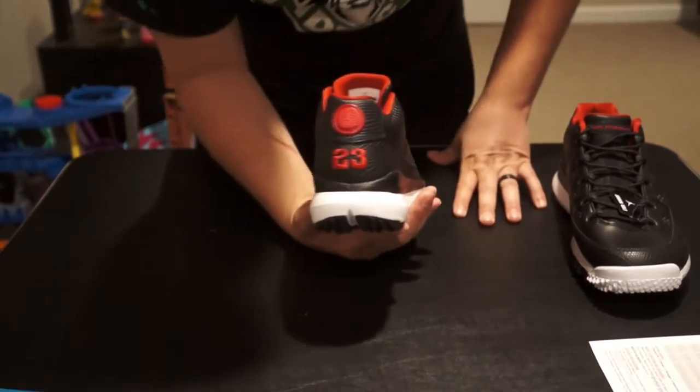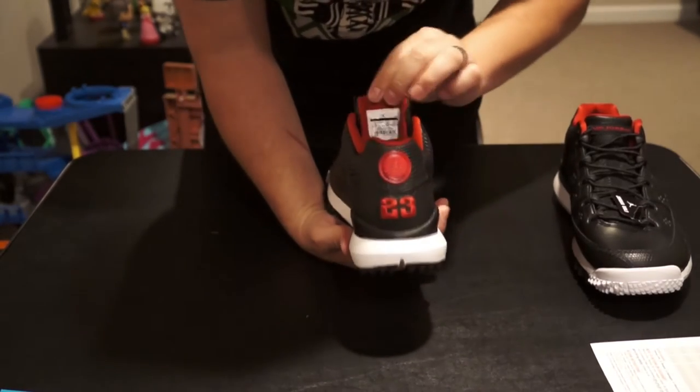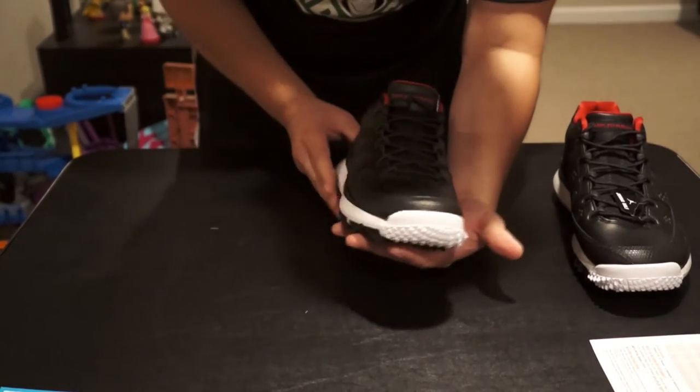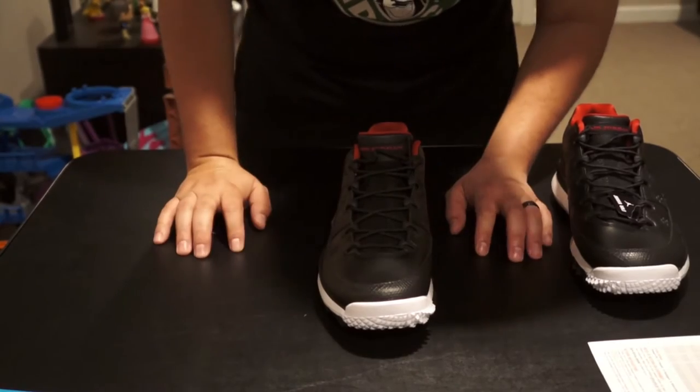It's got the black 23 on the back and the Jordan logo on the heel tab. That new sneaker smell — this is a size 11. I can't wait to get these out onto the course and try them.